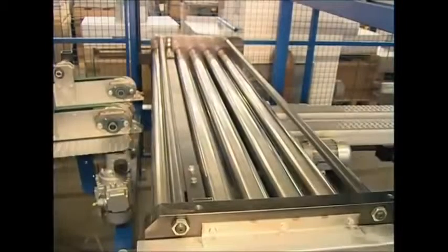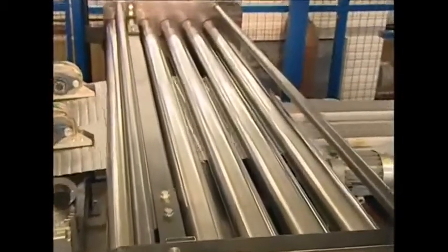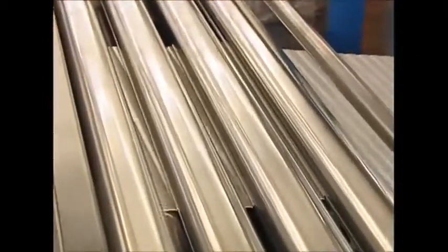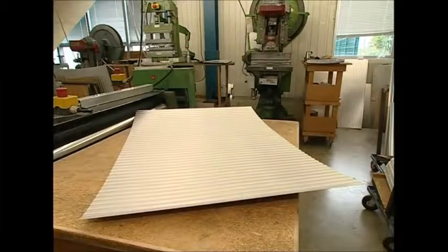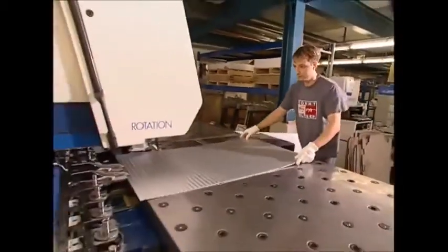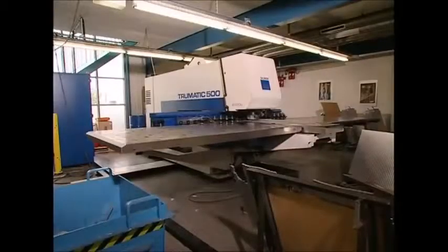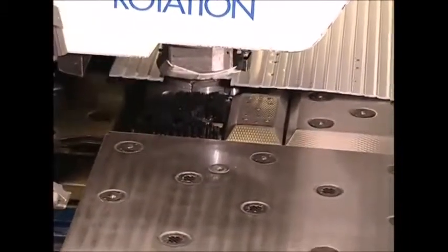Once it's been corrugated, it must be re-flattened, otherwise the next machine wouldn't be able to work with it. So now we've got a flat corrugated sheet. To make an individual case, this now needs to be shaped using an industrial cutter. The sheet is clamped into the machine's grasp, which then stamps out the right pieces. This makes the template for one half of the case.